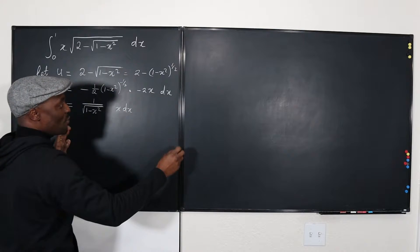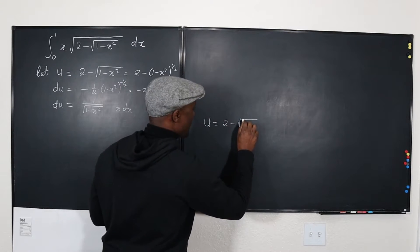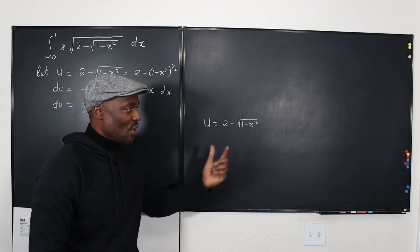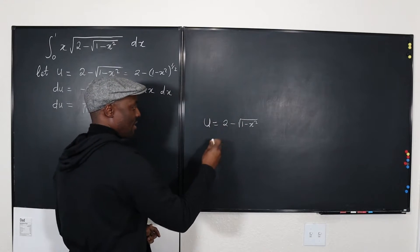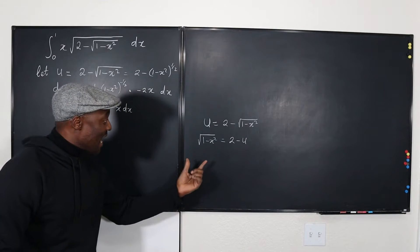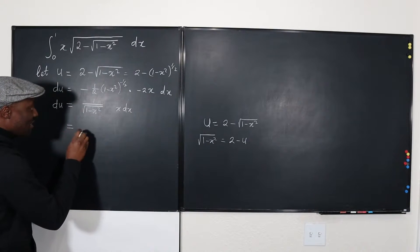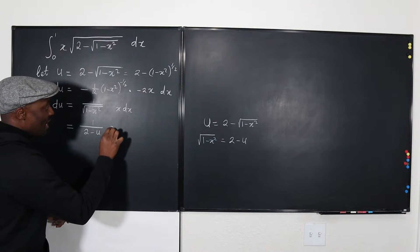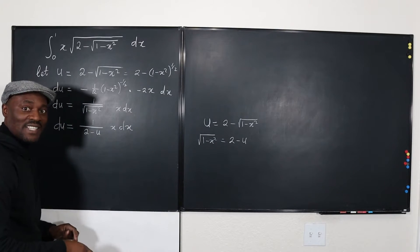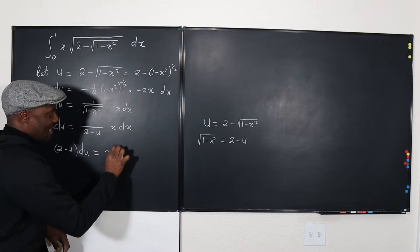Let's do some algebra. Since U equals two minus the square root of (1 - x²), I want to replace the square root expression with something only in terms of U. Rearranging: the square root of (1 - x²) equals two minus U. So I can replace it with (2 - U). That gives DU equals one over (2 - U) times X DX. Rearranging: (2 - U) DU equals X DX. Done.